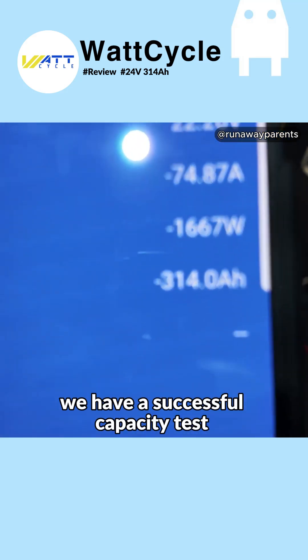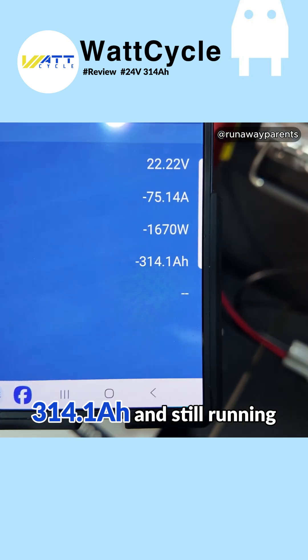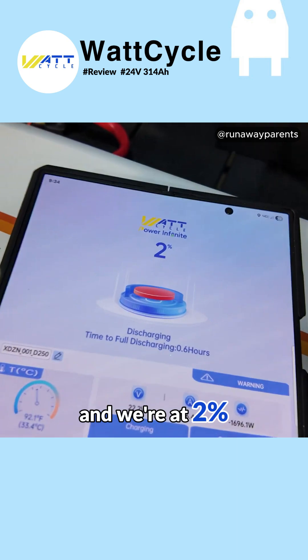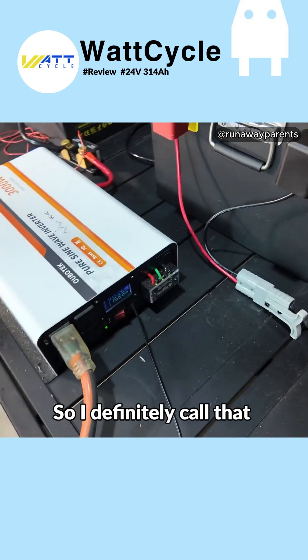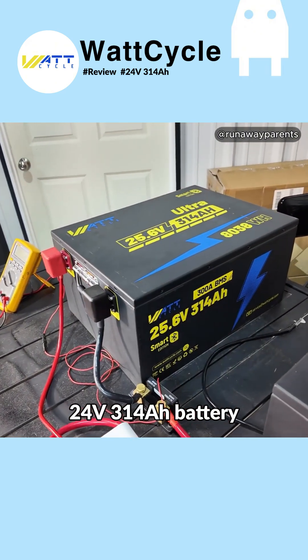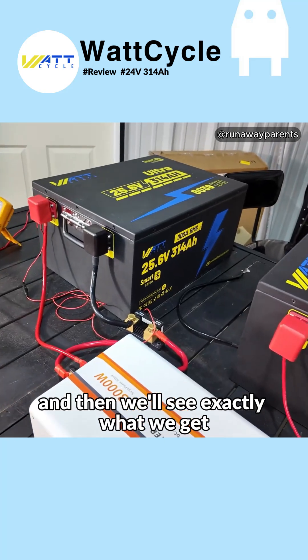We have a successful capacity test — 314.1 amp hours and still running. We're going to let it run on through. The Watt Cycle app is at 2%, so I definitely call that a successful capacity test of the Watt Cycle 24-volt, 314 amp hour battery. We're going to let it run on through and then we'll see exactly what we get.